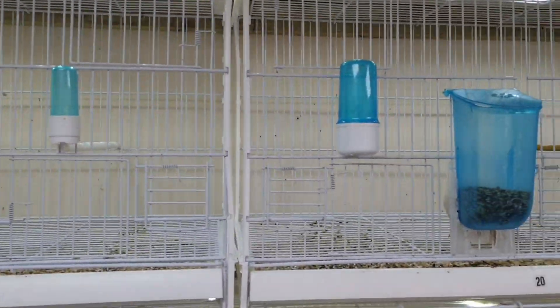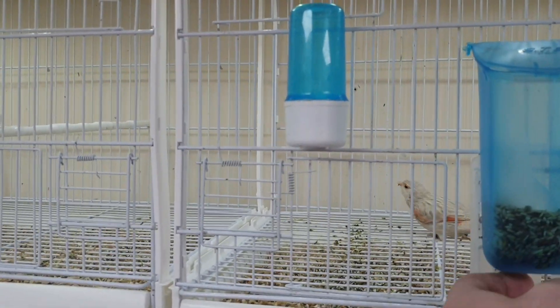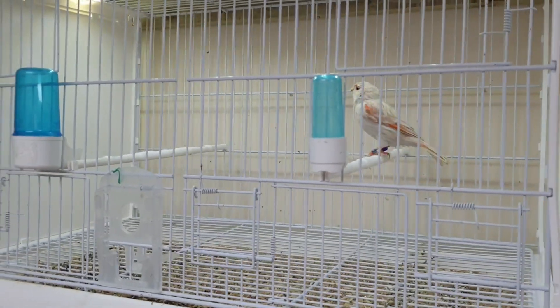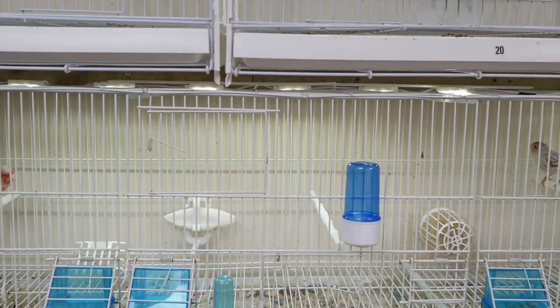Cage thirteen — the hen has been moved, she's up in the flight cage at the top at the moment. She doesn't seem anywhere near ready. I don't even know if I'll breed from her to be fair — I might give it a go, but we'll see.